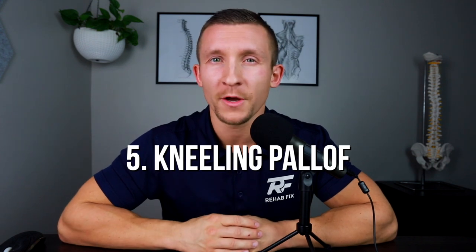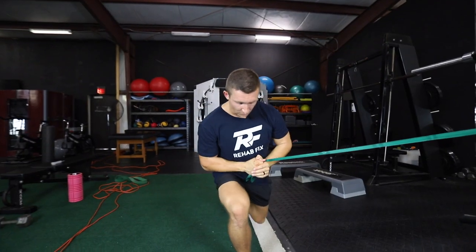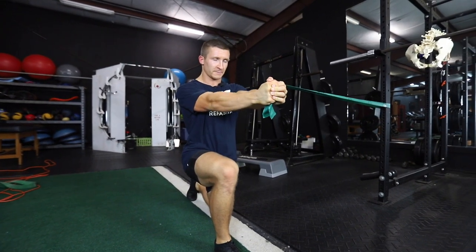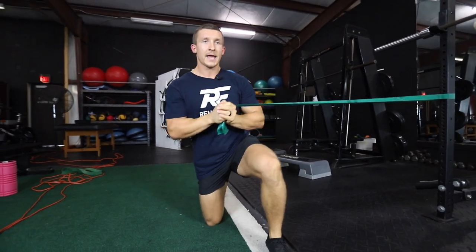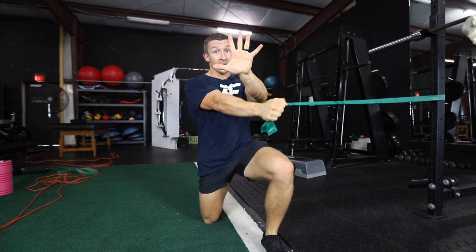Lastly, our kneeling Paloff — you go from a split stance and simply drop the back knee onto the ground, so one leg is up and one is resting down. This is more challenging because you don't have as much anchor and aren't covering as much surface area, making it harder to balance. This challenges your core and hips in many different ways to provide variability in core stability and spine stability as a whole.